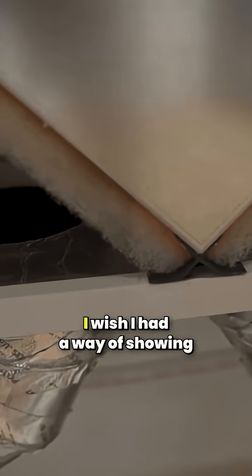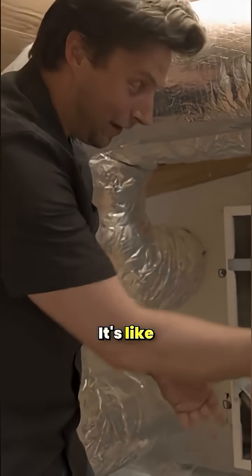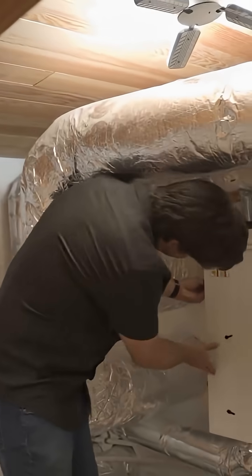It's just absolutely amazing. I wish I had a way of showing you. It's warm. It's literally a very visceral, visceral feeling of it working.